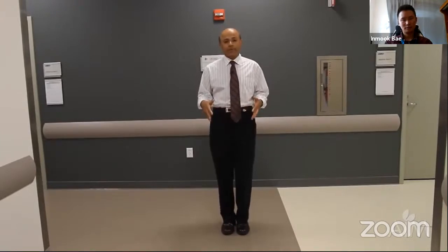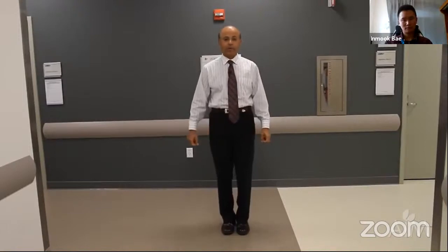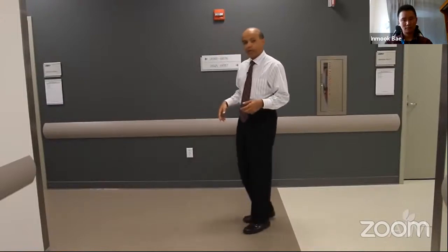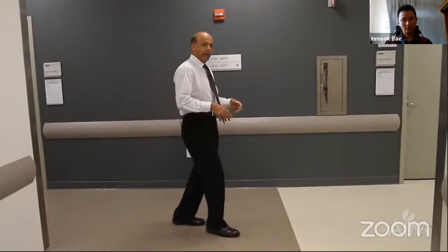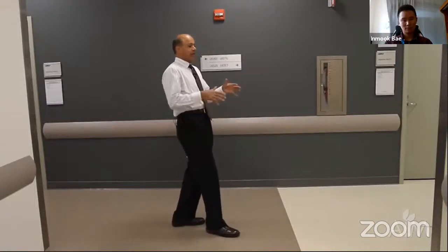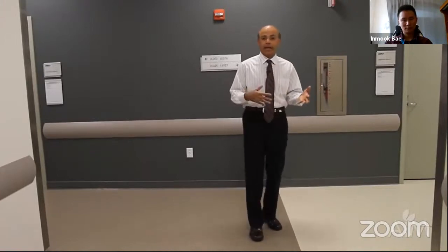If proprioception is impaired and the patient cannot feel when their foot has landed, they rely on visual cues. In the dark particularly, they may develop a stomping or stamping gait — slamming the foot down to get vibration feedback through the trunk. This gait may be much more prominent in the dark and less evident in daylight.